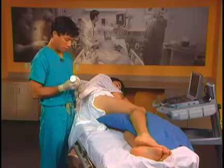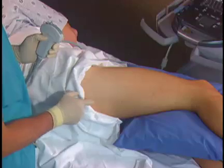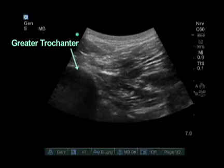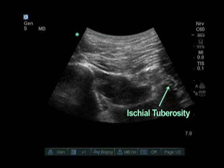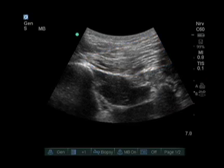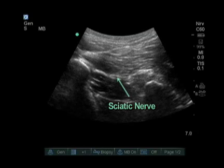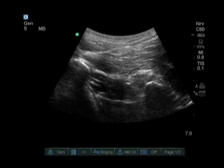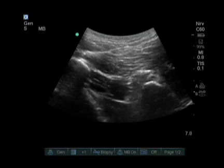Some of the landmarks we use for the subgluteal sciatic nerve block are the greater trochanter laterally, the ischial tuberosity medially, and directly in between these two is where we place the probe. The initial view we see is the greater trochanter on the left side of the screen and the ischial tuberosity on the right side. There is a large muscle, the gluteus maximus, at the superficial level of the screen. Underneath the gluteus maximus is a hyperechoic nerve — the sciatic nerve. Between the two bony landmarks is the quadratus femoris, so at this level the nerve is sandwiched between the gluteus maximus and the quadratus femoris.